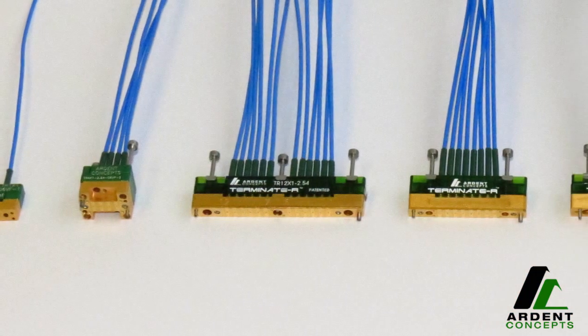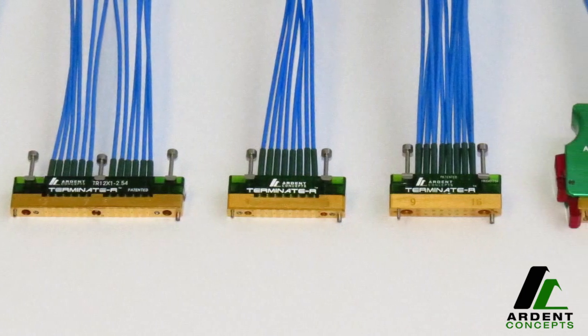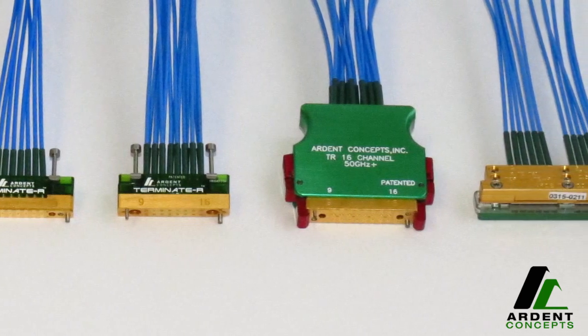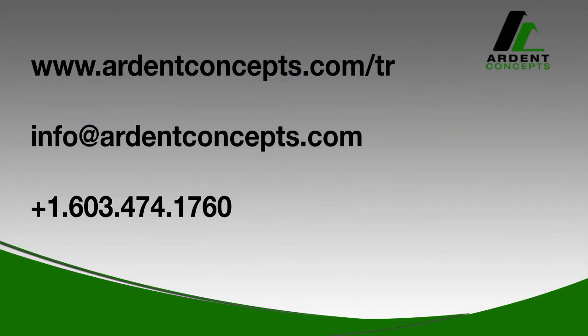TR is available in a wide variety of channel configurations and form factors to fit the needs of different applications, and has been deployed at major semiconductor and electronics companies around the world. More information is available on our website and please contact us by phone or email to talk. Thanks for watching. We look forward to hearing from you.